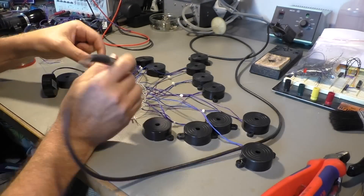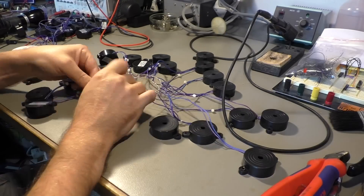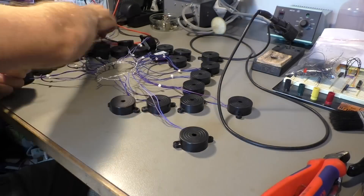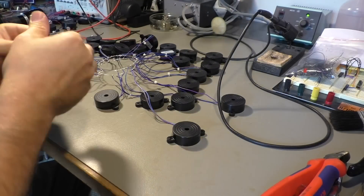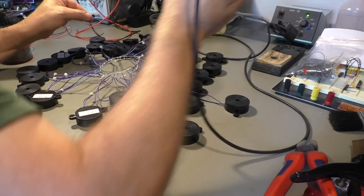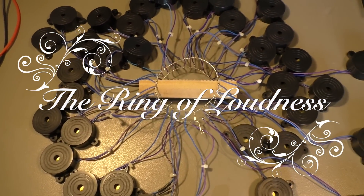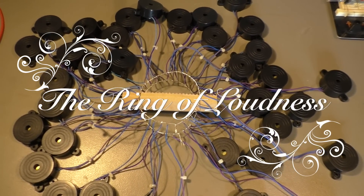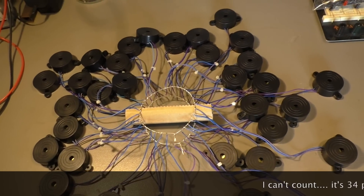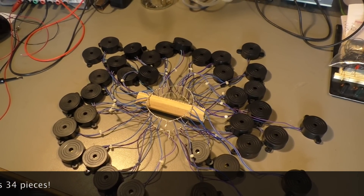Okay, I didn't tell you the truth — there are not 40 pieces, there are only 32 pieces, but I think it's gonna be loud enough. Let's see how it sounds.